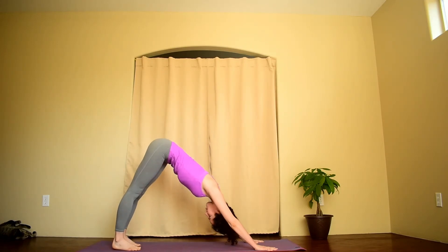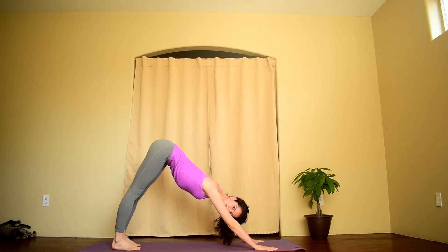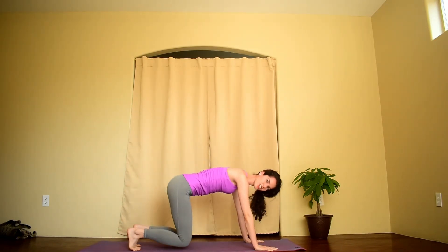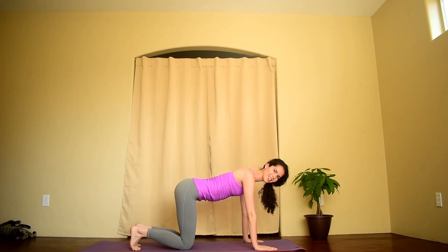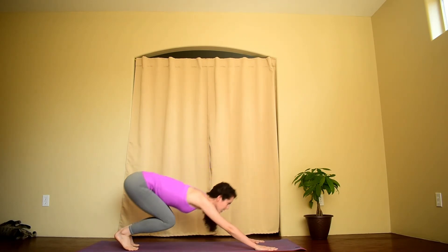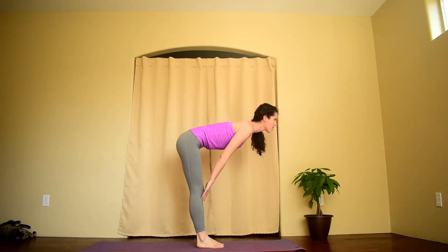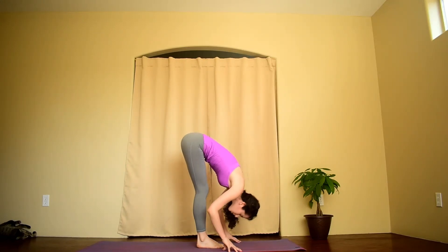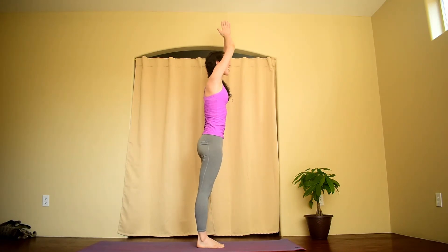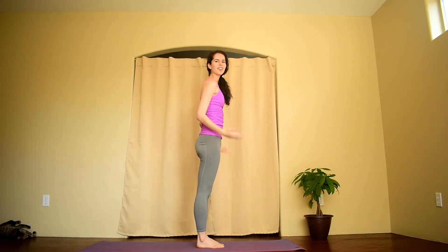Three deep breaths. Shoulders widen along your back. If you'd like to bend your knees here, you can — again, another modification is coming onto all fours. Gaze forward. Step or jump to the front of your mat. Inhale, lengthen your spine. Exhale, fold. Inhale, reach the arms up towards the ceiling. Exhale, hands to heart center or by your side.